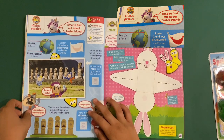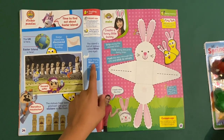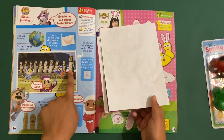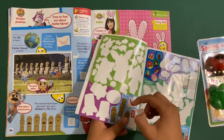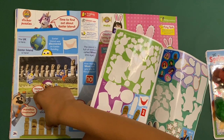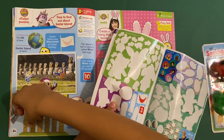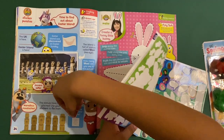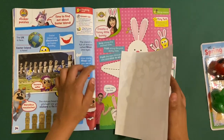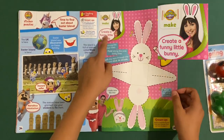Then we've got the Go Jetters sticker puzzles — it's time to visit Easter Island. Here's the UK, and Easter Island is here. How many moai can you see? One to ten — it's ten. How many statues have been glitched? Fix six of them. How many did you fix? Three. Stick on the flag and the island — the statues are called the Moai.